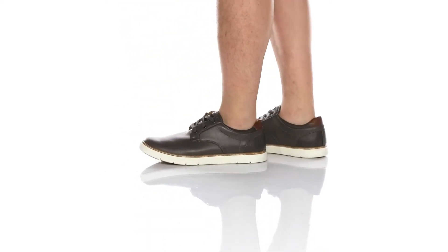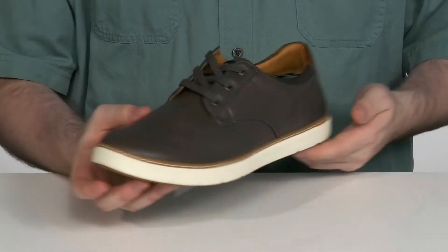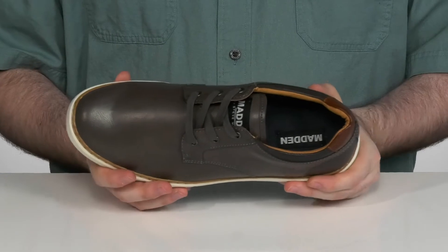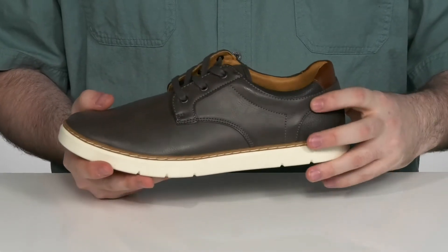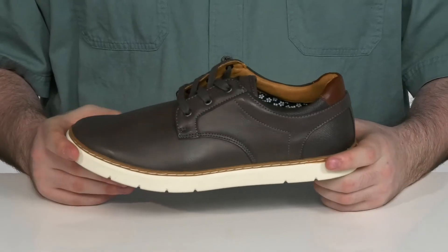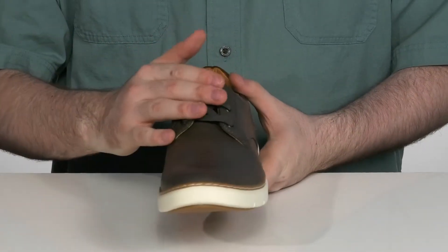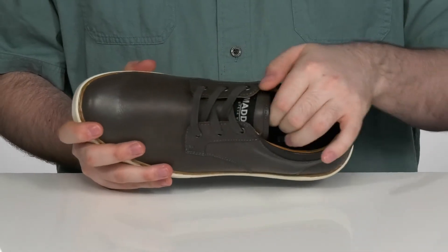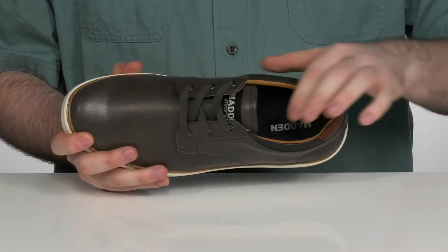Keep your casual wardrobe looking great with this man-made shoe from Steve Madden. The man-made upper has a plain toe across the front with stitch detailing and perforation detailing for that nice low-profile look. It has a flat lace-up with metal eyelets for a secure fit, with some extra padding on the collar and tongue to hug your foot.